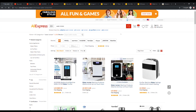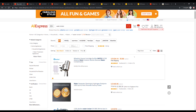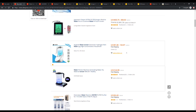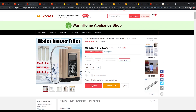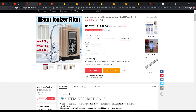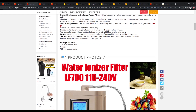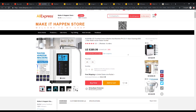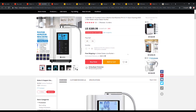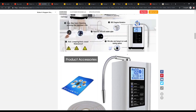Here we are at AliExpress, which is an offshoot of Alibaba — a great place to find stuff directly out of a lot of countries. We typed in 'water ionizer' and here are the results. This one caught our eye — it looks pretty similar to the white generic water ionizer we were just testing. The price is about $257 to $287 depending on if it's shipped from the US or China. The frame looks pretty similar; the color is different and the touch buttons are different than the white one. Here's another one that looks pretty similar in my opinion.